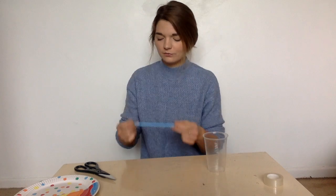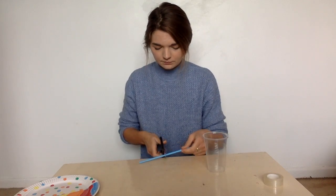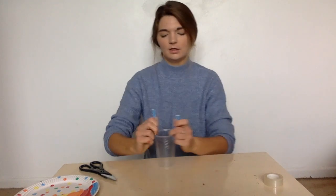Next we need our straw and our cup. We're gonna cut the straw in half. Then we're gonna use the sellotape to stick each part either side of our cup.